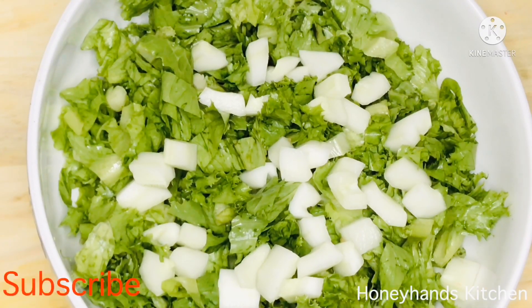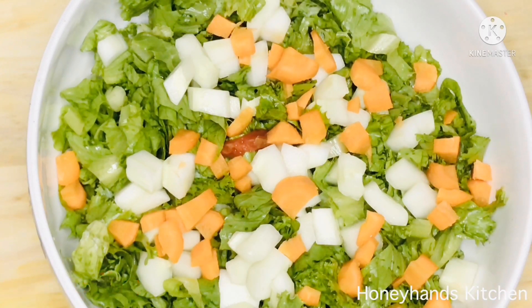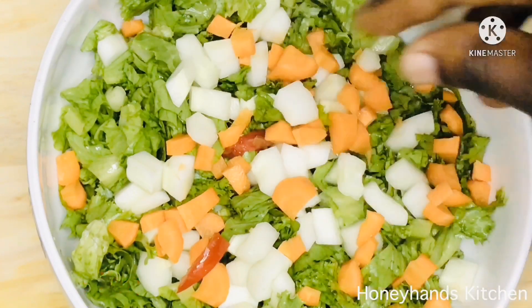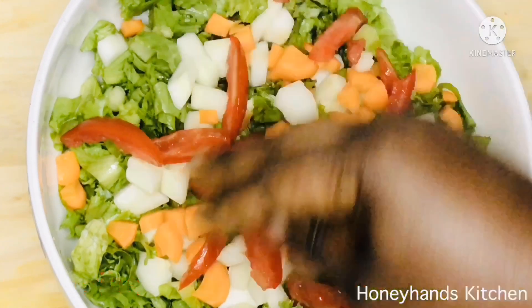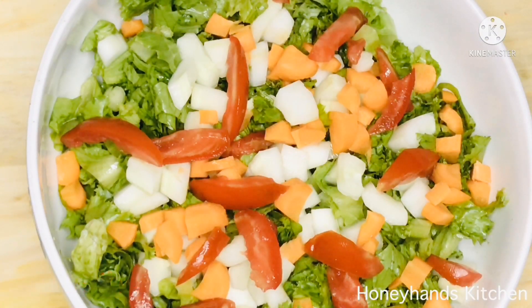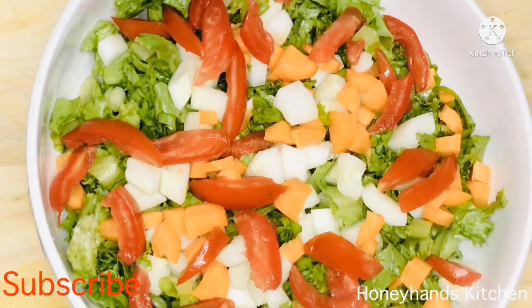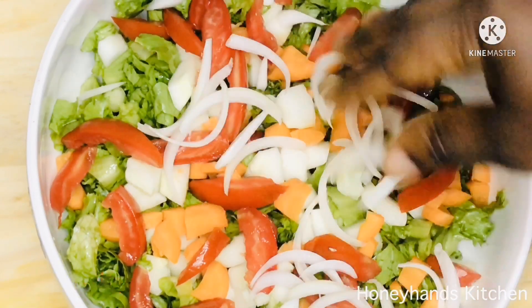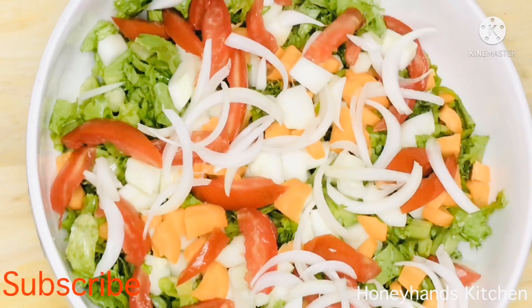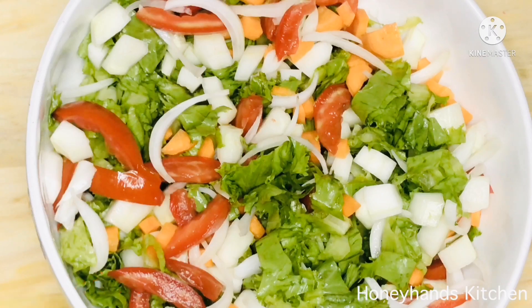I'll go ahead and add the carrots as well — I cut them in bite-sized pieces but you can cut them however you want. Then I'll add my tomatoes. A lot of people don't like tomatoes in their salad but I enjoy it, so if you don't want it just leave it out. These are diced onions, cut into smaller chunks — you can cut yours in any shape you want.